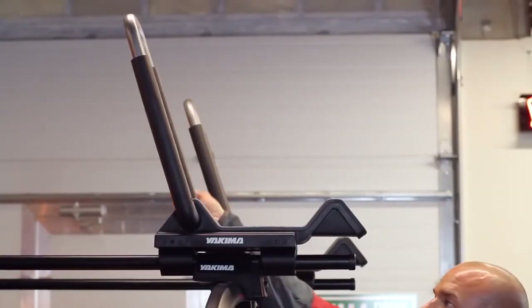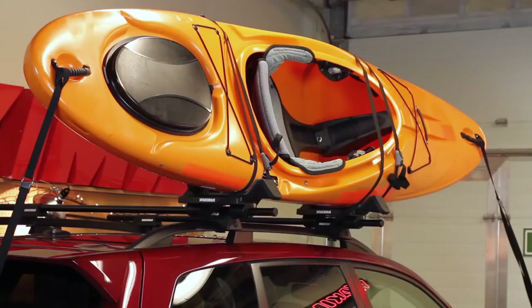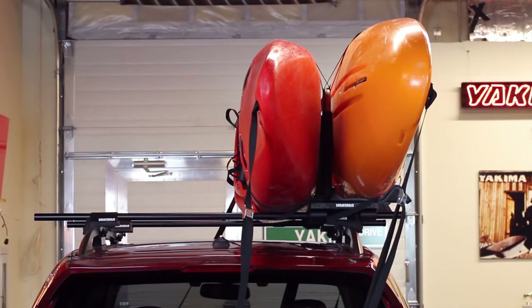When not in use, the J-Lo folds down to give you roof clearance and keep your car aerodynamic on the road. And there she is, the J-Lo, easily carrying sea or whitewater kayaks and many types of recreational boats.